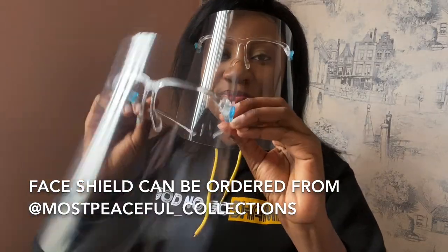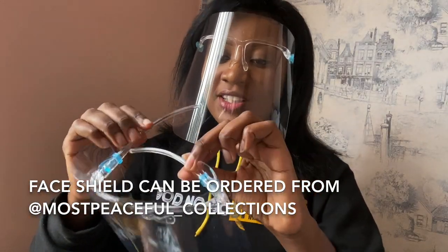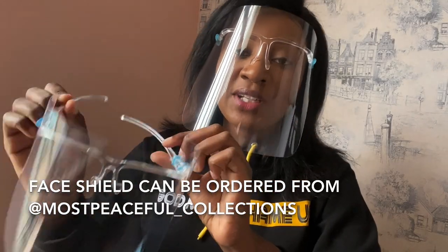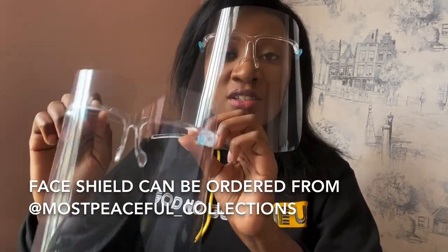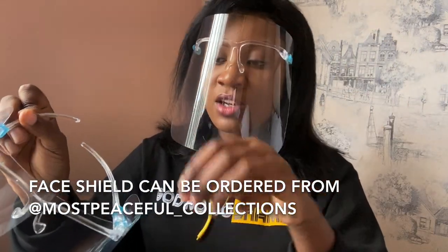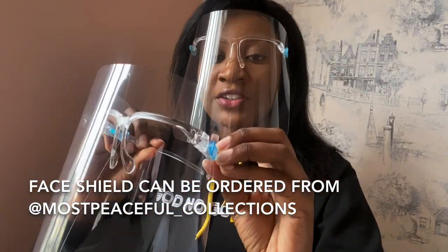And that's it — the face shield is ready. It's important to always clean your face shield after each use using soap and water. You clean it and then you can reuse it. This face shield is very good for children.